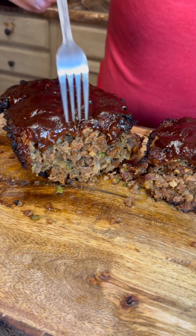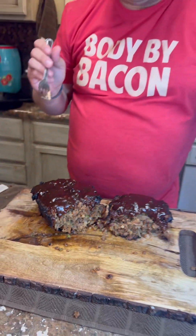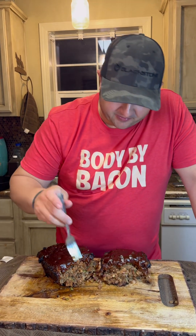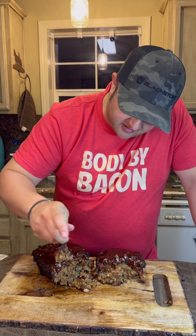All right guys, got the smoked meatloaf done — or deer loaf, whatever you want to call it. Look at all that goodness in there. I don't know if y'all can see my shirt but it says 'Body by Bacon,' so if you want a beautiful physique like this you gotta eat all kinds of bacon. Let's give it a bite — I'm excited. Got a little bit of everything with that barbecue sauce, which is that Sweet and Spicy — one of my favorites.